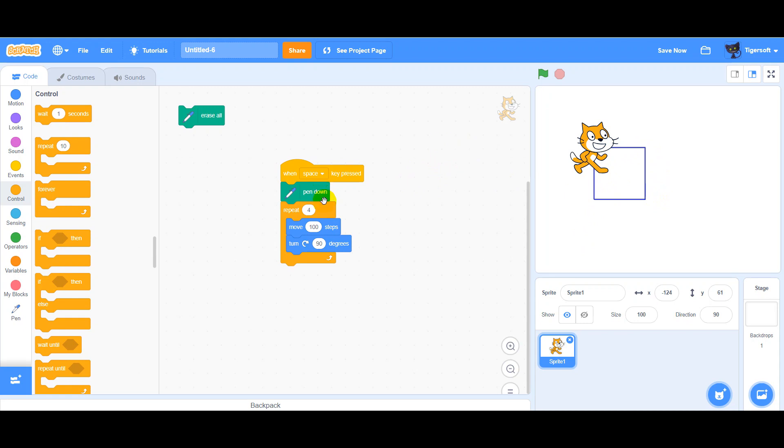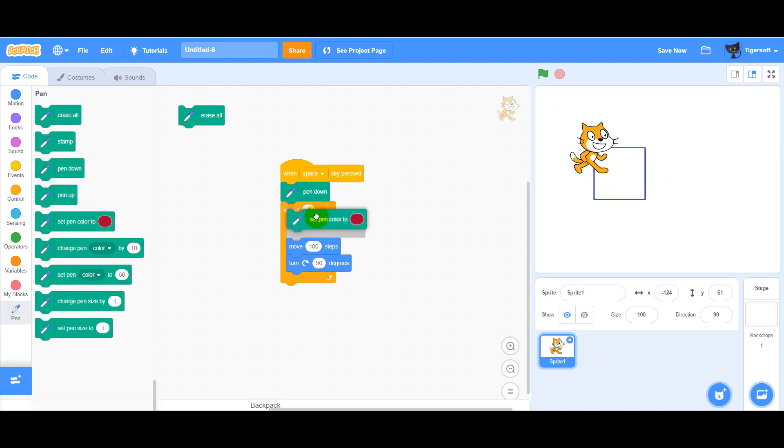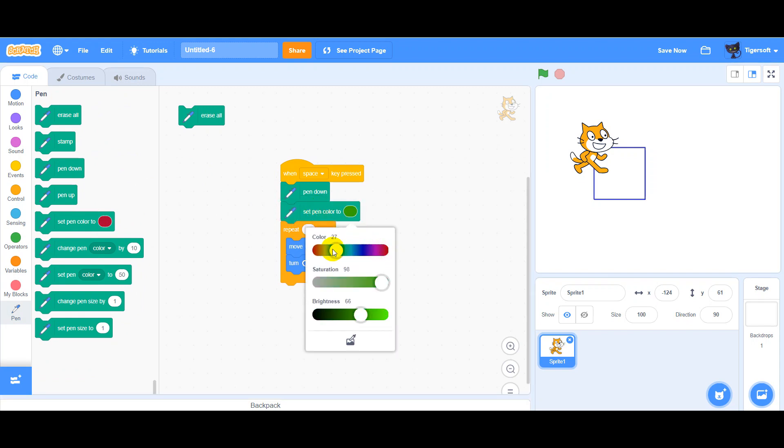Ok, we can change the color, for example here. And we can change pen size.